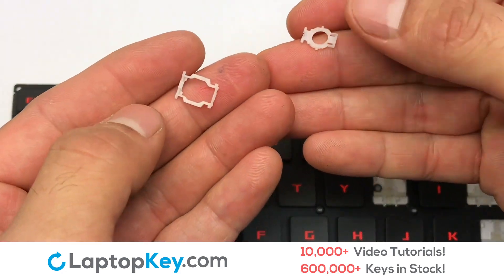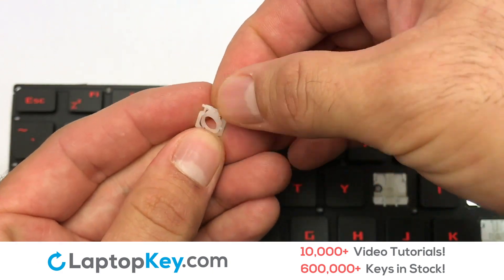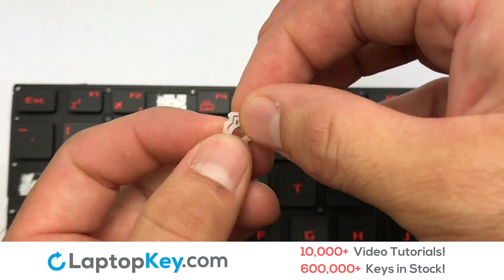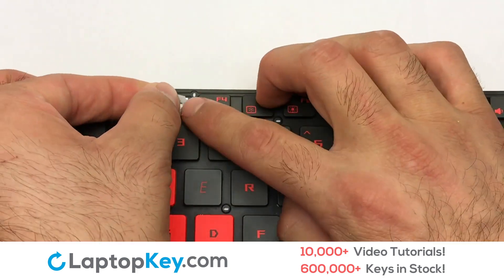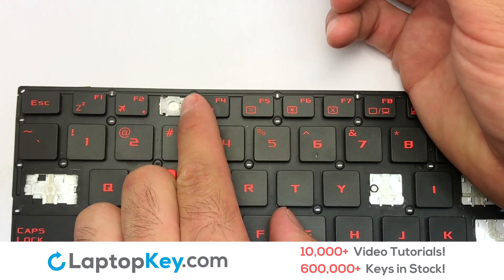We're now going to install the small key. We will now assemble the two plastic clips together. Gently align the retainer clips so that they catch the metal hooks on the keyboard.